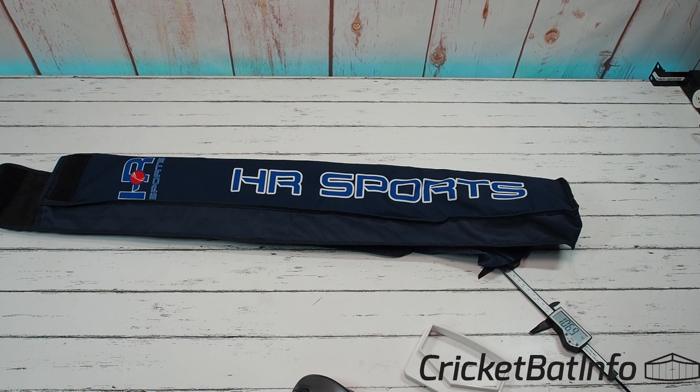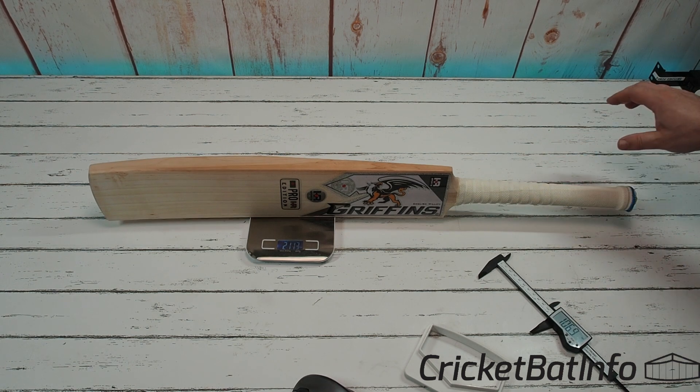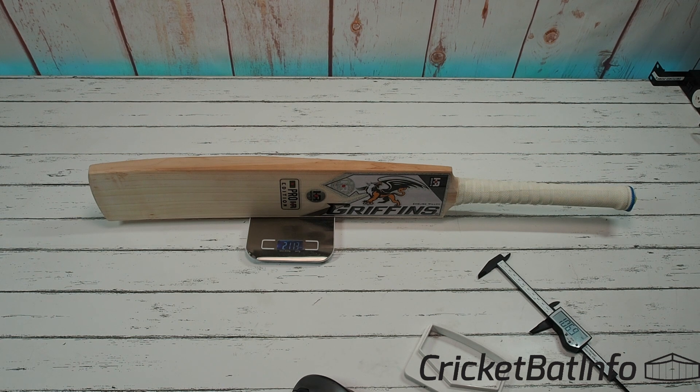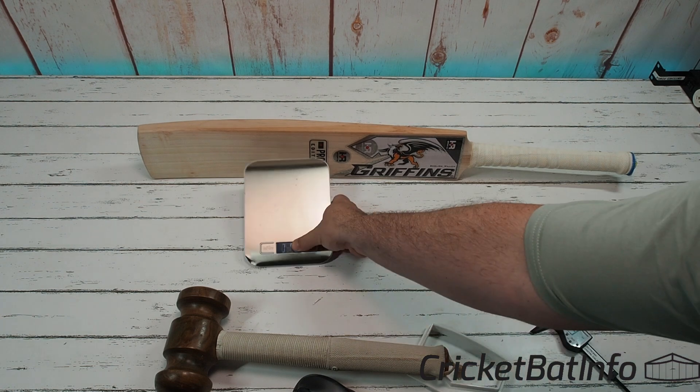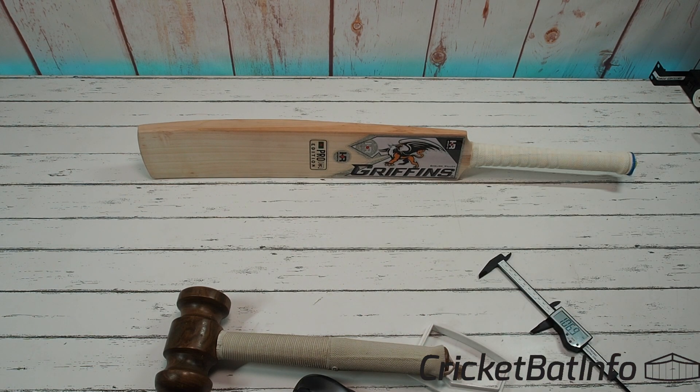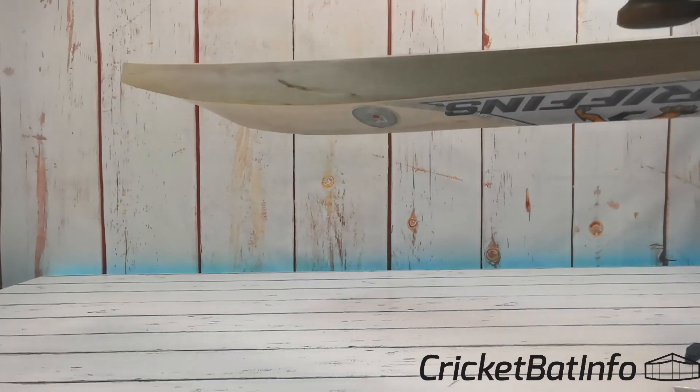In the hands, the balance is pretty even — I think I'm dealing with about 2lb 9oz, maybe towards 2lb 10oz. Let's see what it actually weighs — 2lb 11.3oz. The player is actually female, and I think that's way too heavy to send a bat to a female player. I would have thought you'd want that to be about three ounces less. I've just got the mallet out, so why wait — let's tap it up.